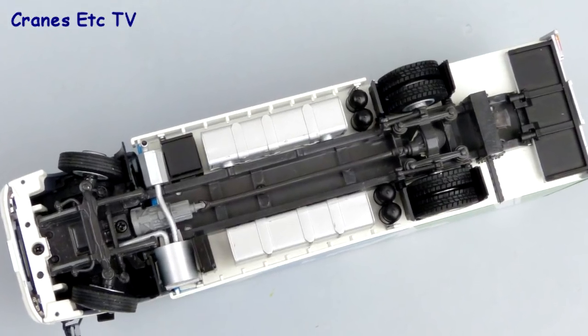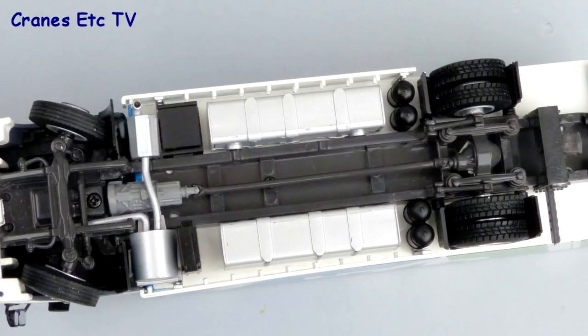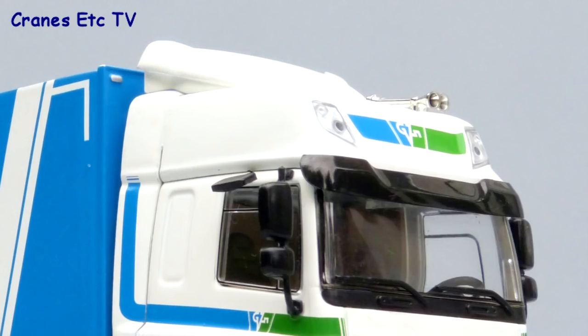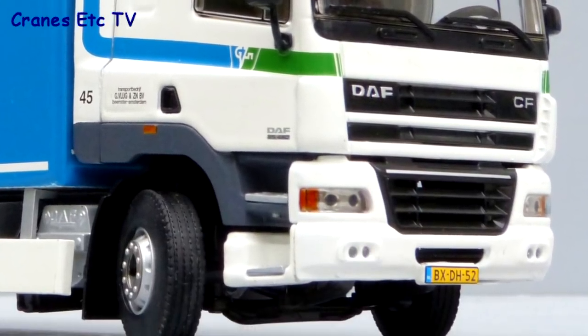Starting with the box truck, the chassis is high quality with nearly all the parts made in metal, and the tyres look good with a different tread pattern front and rear. Looking closely, the tyres are mounted on detailed, good-looking wheels. WSI's version of the DAF CF cab is very good with excellent lights top and bottom, and there's a detailed number plate as well.